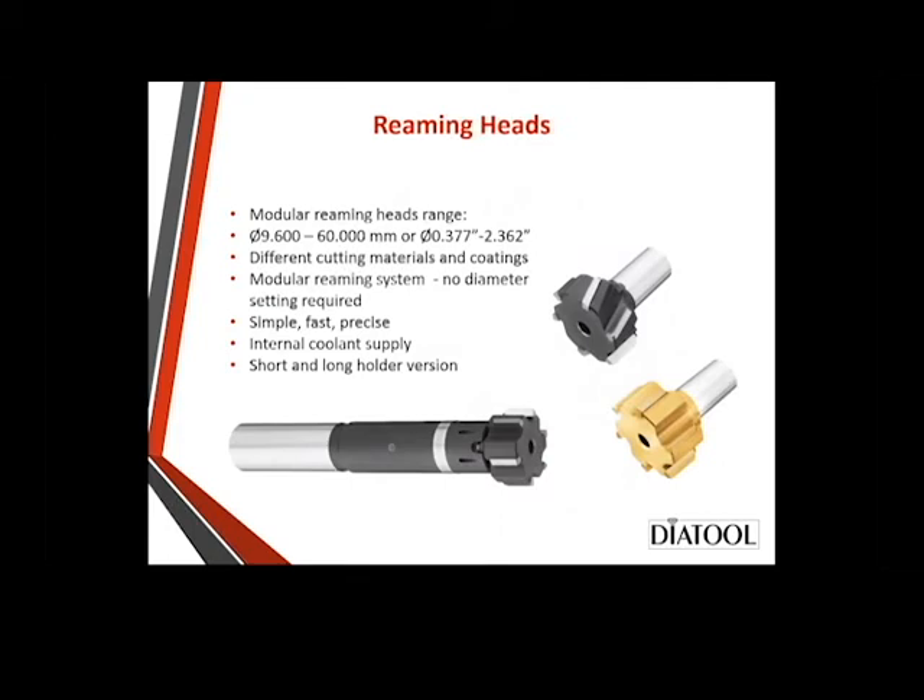The next product is the reaming heads — modular reaming heads. They're 9.6 to 60 millimeters. Same different coatings and cutting materials. It's a modular reaming system where the head just pops off the end — you stick a hex key in, unscrew it, and it comes out. You don't have to set any of these; they're ready to go right out of the box. Simple, fast, and precise. They have internal coolant supply depending on the style of holder, or for blind holes it comes through the center. We have short and long holder versions, all compatible with legacy products already in your plant.